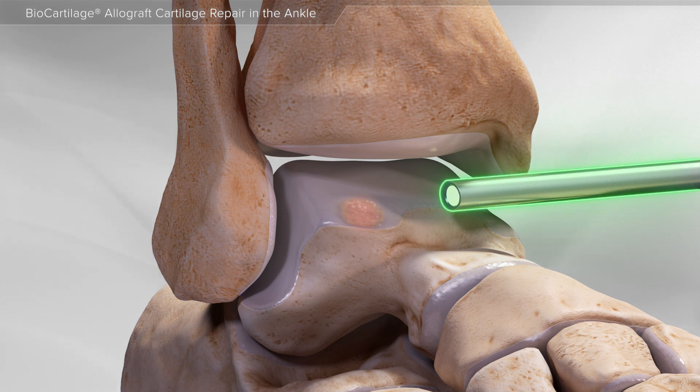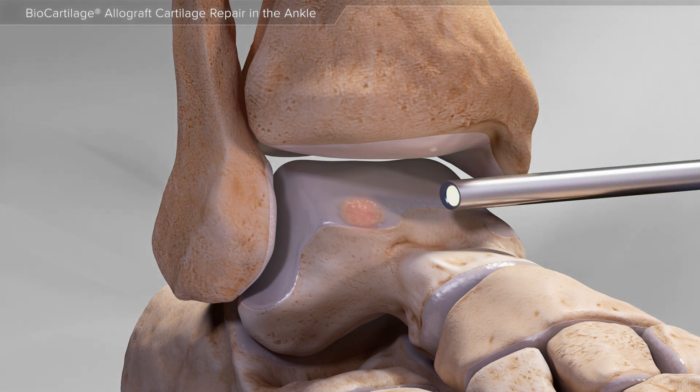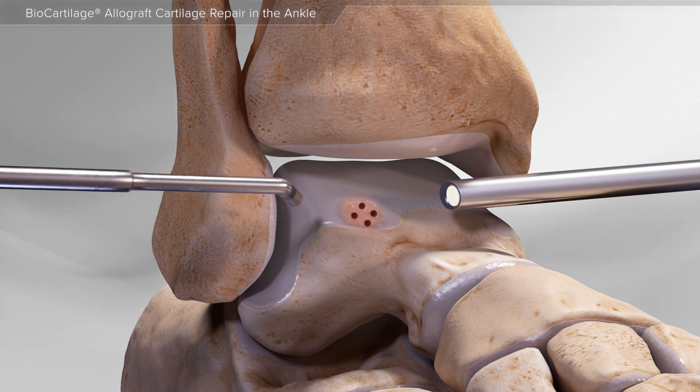First, a camera is inserted into the ankle joint for visualization of the cartilage defect. Next, special instruments are used to remove any loose fragments of cartilage, and small holes are made in the bone to allow blood flow to the defect.